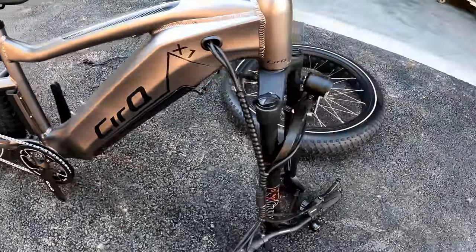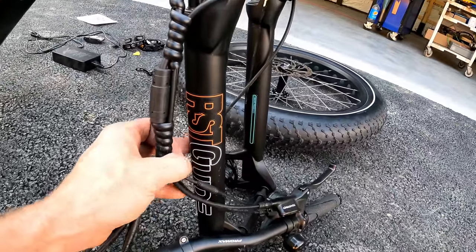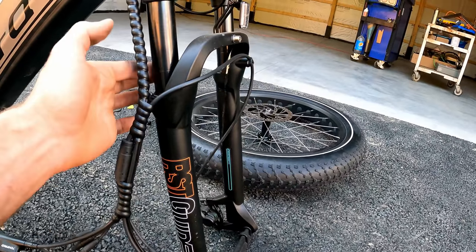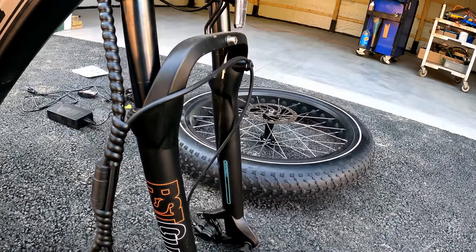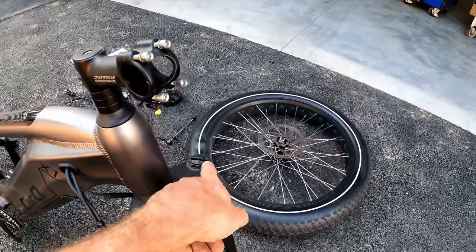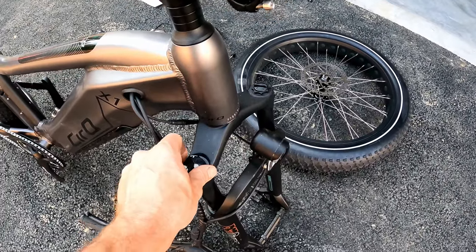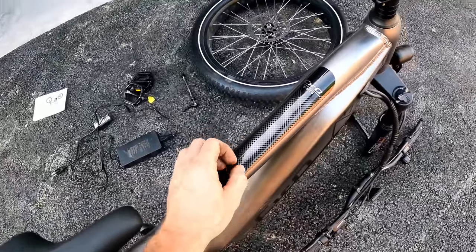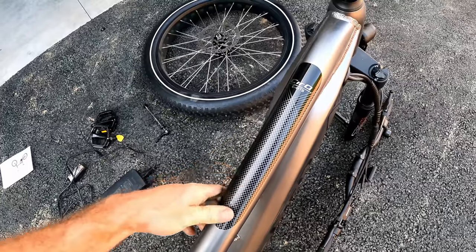There's a spot for a bottle holder bracket and the ESC — electronic speed controller. The front forks are branded RST Guides, which I've never heard of before, but you usually don't see any brand at all. They show 95 millimeter travel, are adjustable preload, and have a lockout on the right side. There's also a little anti-wear pad on the frame — kind of a nice touch.